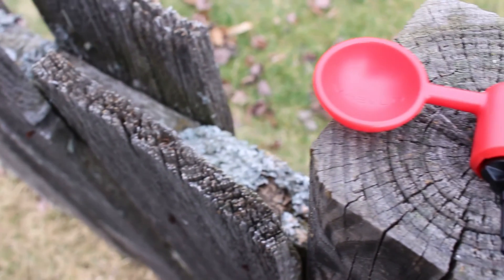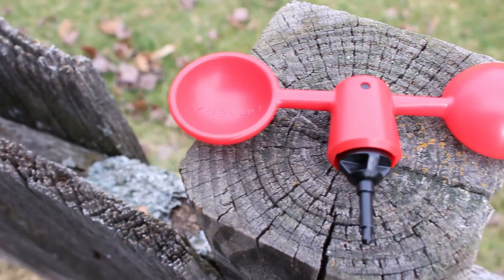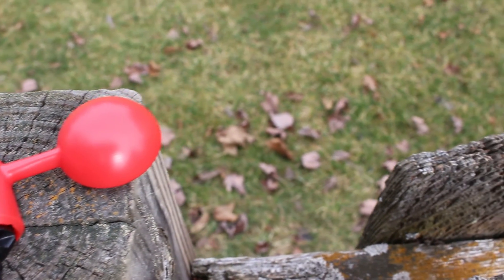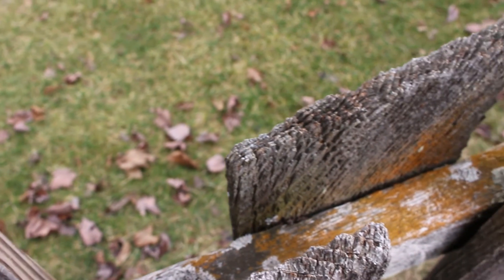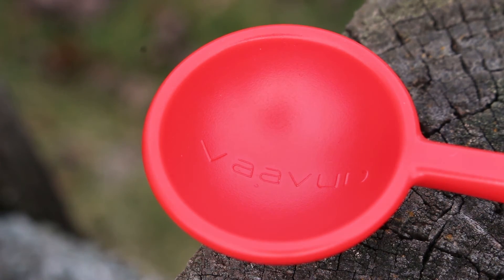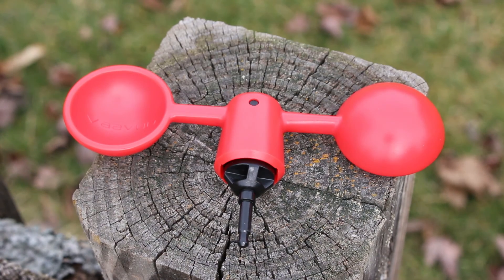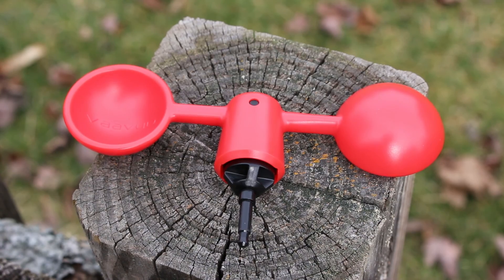I hope you guys enjoyed this quick Weather Station Saturday of the Vavud Mioner smartphone anemometer. You can check out the link in the description on how you can buy it — I really enjoyed it and think it's a very good product. If you have any questions about this wind meter, contact me on social media or check out Vavud's social media and website, links in the description below. Don't forget to subscribe for more content. Until next time, don't forget to keep reaching for the clouds guys!